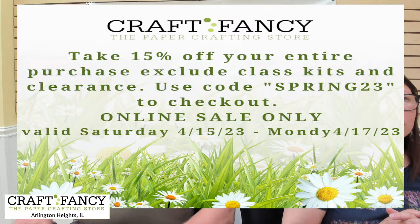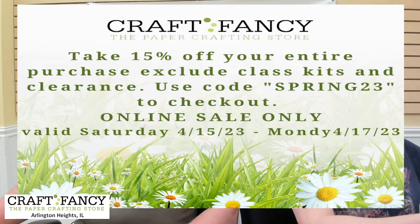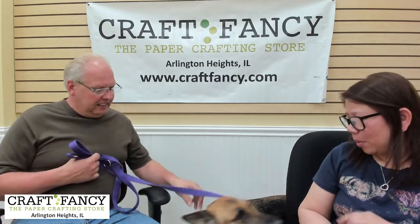Quick reminder: take 15% off your entire purchase, excluding class kits and clearance. Use code SPRING23 at checkout — online sale only. You can come pick up in store but must order online. Valid April 15 through 17 only. No quotes needed — just the words SPRING23. Don't delay, get those orders in so we can ship them out!